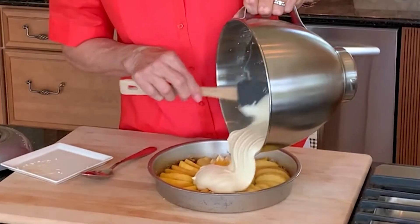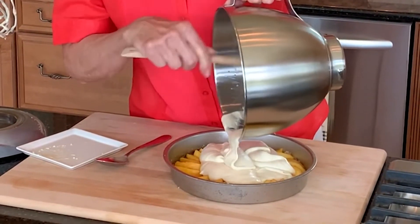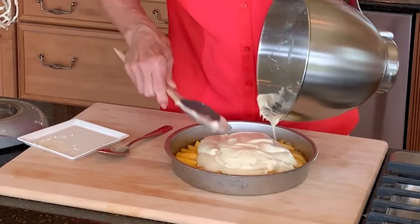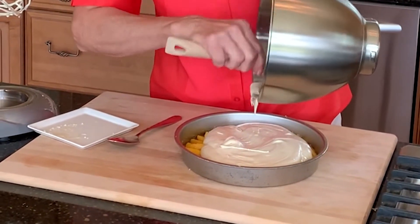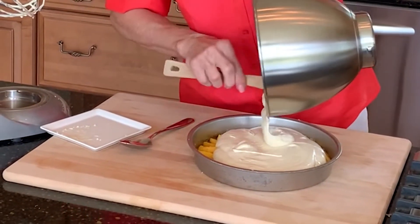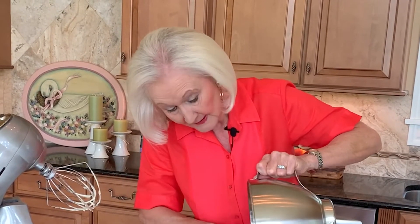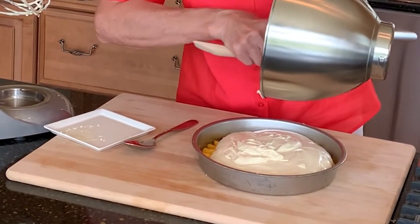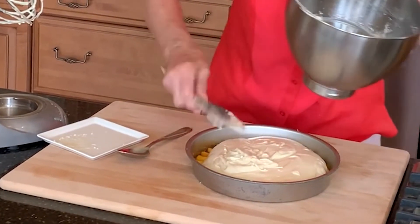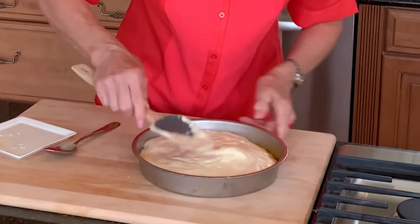The cake batter is smooth and fluffy, and now I'll transfer it to the baking pan on top of the peaches. Just gently put it on top so that you don't move the peaches around, and very gently spread it out evenly. I preheated the oven to 350 degrees and I'm going to bake this cake for 35 to 40 minutes, or until a cake tester comes out clean when inserted in the center.